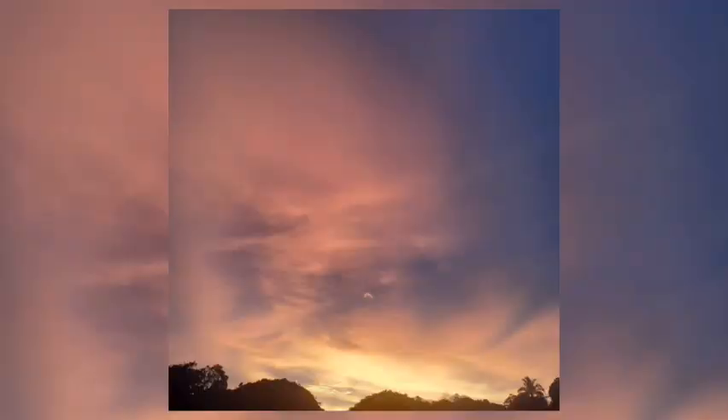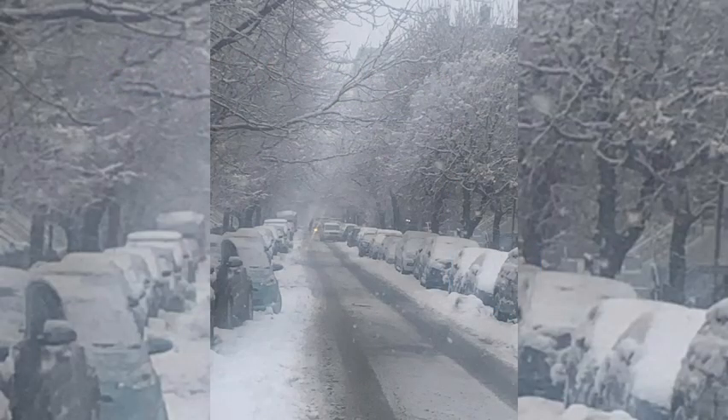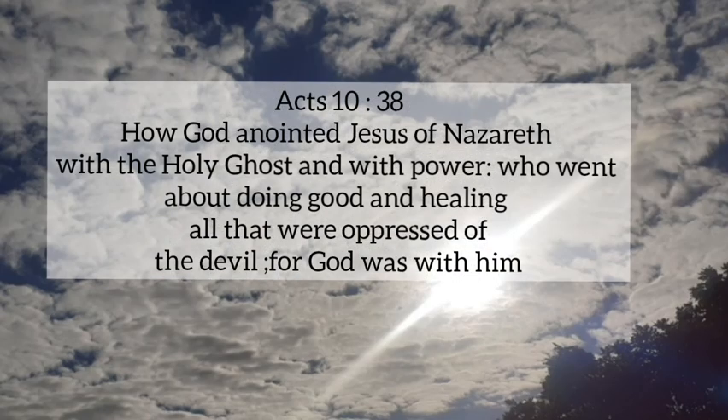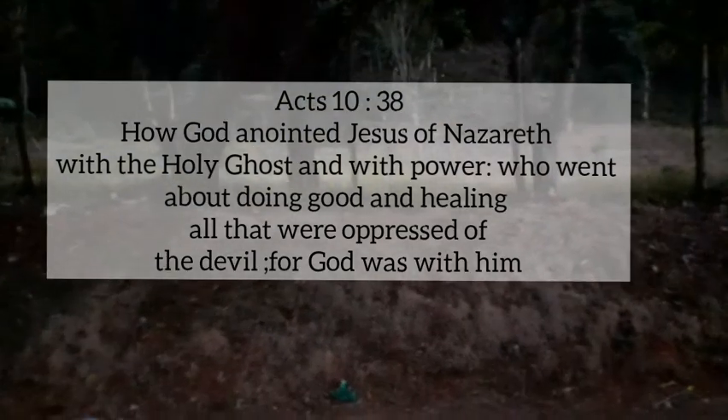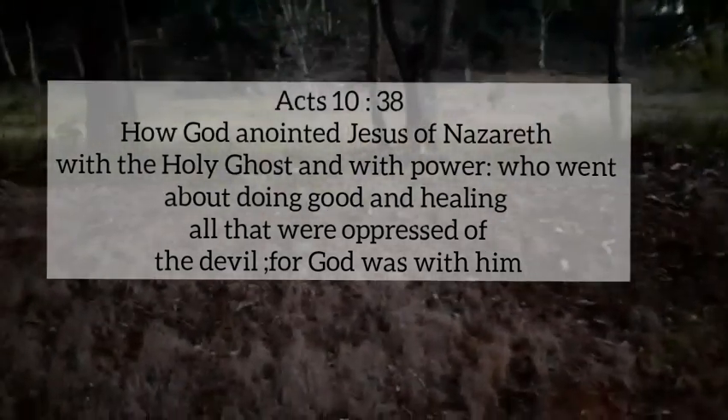Remember, we have to feed our SMSD — Spirit, Mind, Soul, and Body. It is time for meditation. Our meditation for today comes from Acts 10:38: 'God anointed Jesus of Nazareth with the Holy Ghost and with power, who went about doing good and healing all that were oppressed of the devil, for God was with him.'